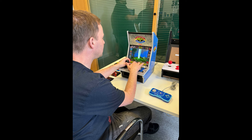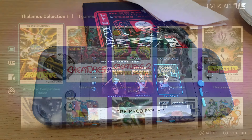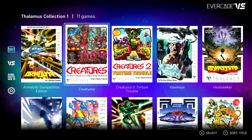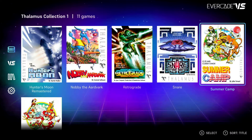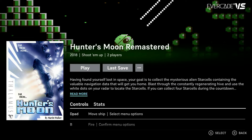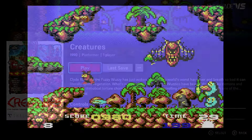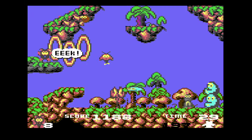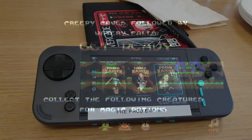We also got our hands on the Evercade Thalamus cartridges and the Tomb Raider cartridge. The Thalamus games worked absolutely brilliantly — I'll cover that in a separate video with early access before release. What I can say is it could well be one of the best Commodore 64 collections yet. It's not perfect, but there are some really great games on there.